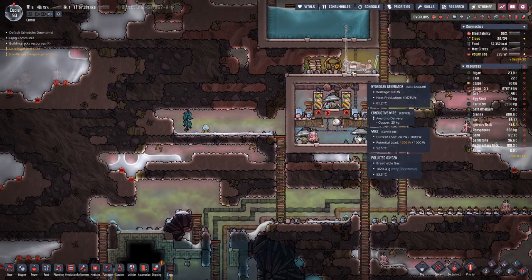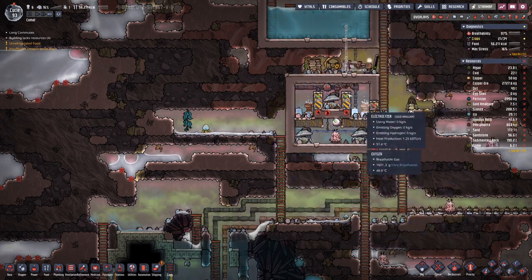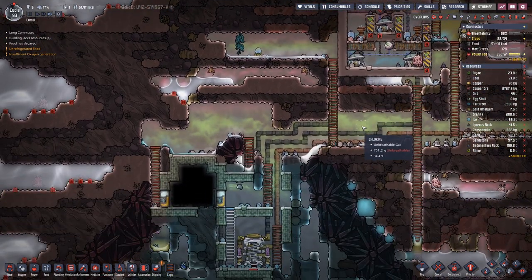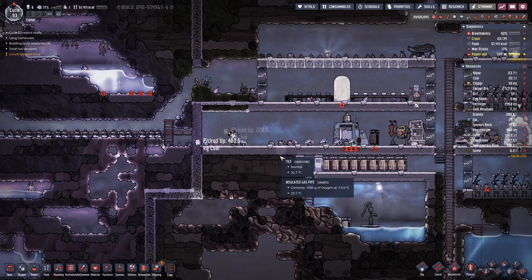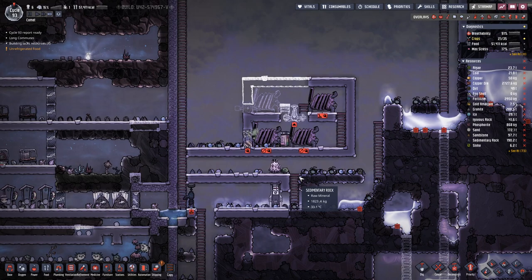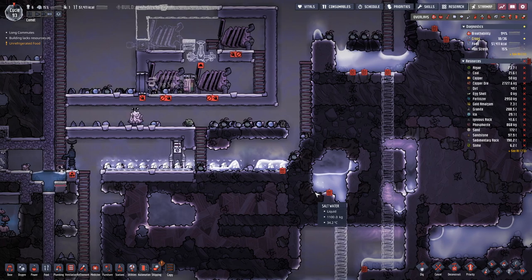Up here we need to replace the wiring with the better one — the conductive wire — because if we want to add a third gas pump down here, we will overload the system. That is not good because that means we have to constantly repair, which means we are constantly using valuable materials. Let's see if we can mop this up — this should help a bit.